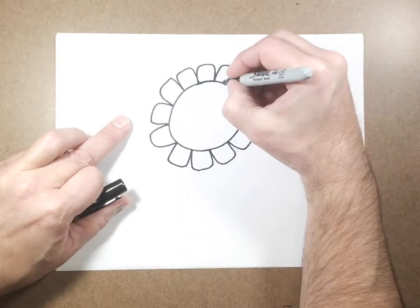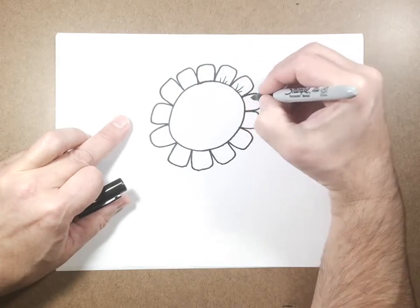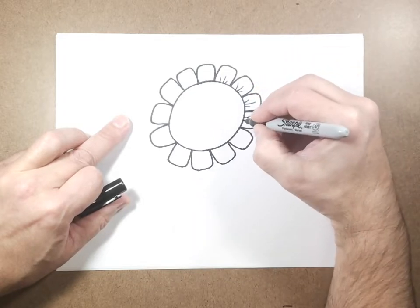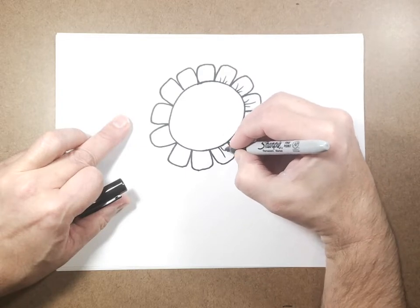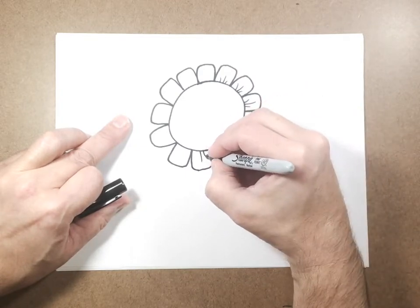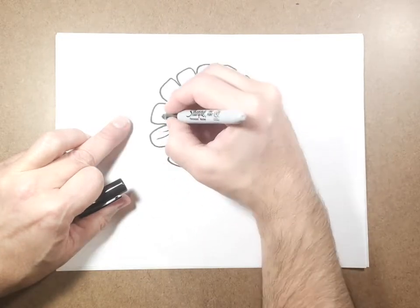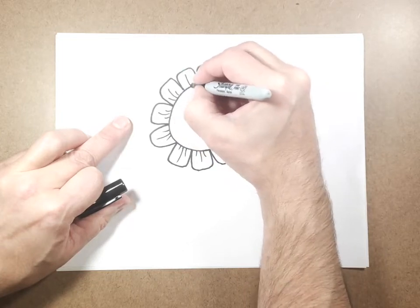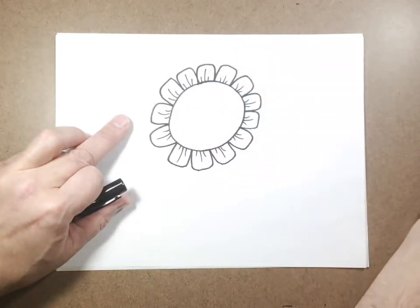We're going to draw some little details — three little lines: a longer one in the middle and two on the sides, angled a little bit just to give it a different look. That's up to you. I'm going to add some fun details, and what's great is this is a picture where you can use some beautiful, awesome colors.